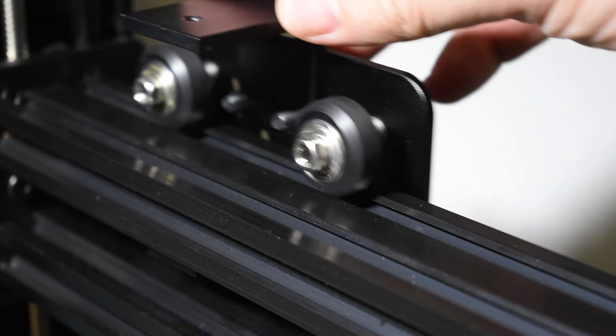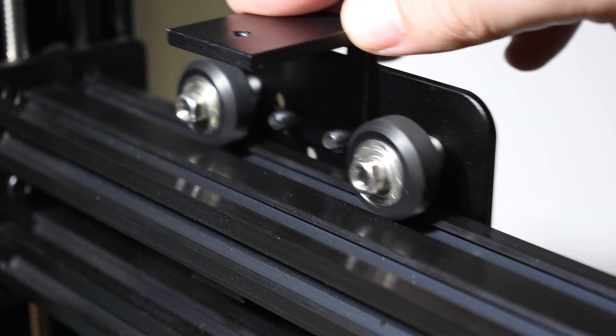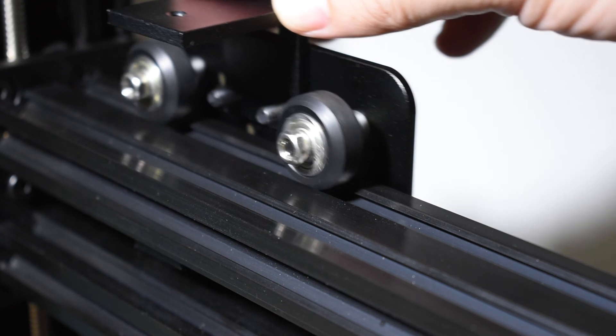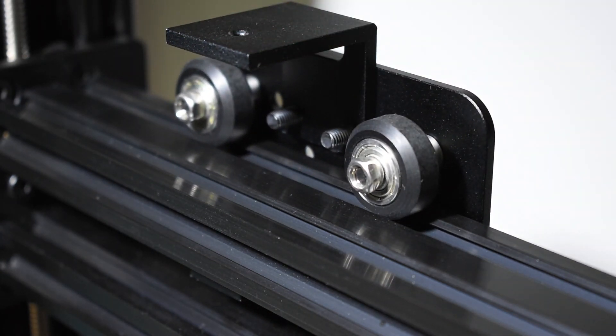Move the carriage, then check if everything runs smooth. And that's it! We will continue in the next video.